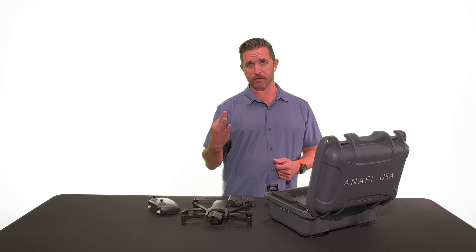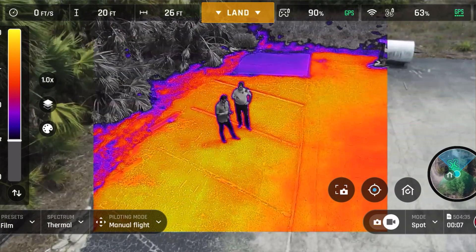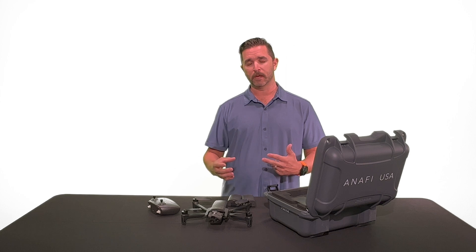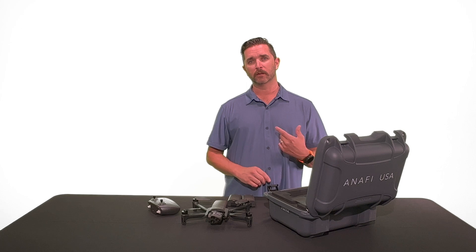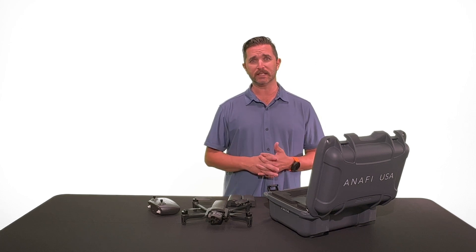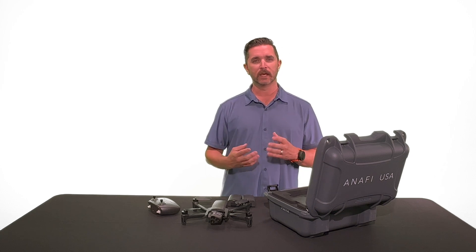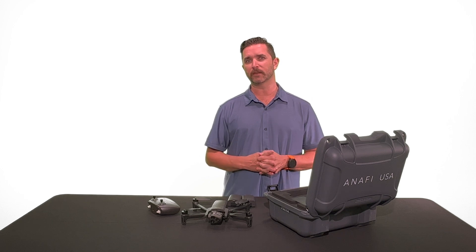It has three cameras: one thermal, which is a FLIR Boson 320 with different heat and temperature isolation settings within the app. On the RGB side, you have one zoom and one wide camera. On the zoom you're going to get 32x zoom — it's a pretty decent zoom. At 32x it's going to be a bit grainy, but it's perfect for surveillance or shooting anything at long distances.